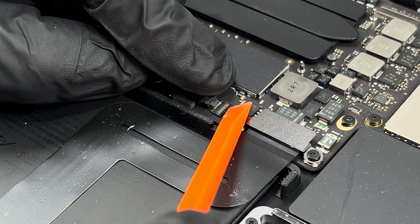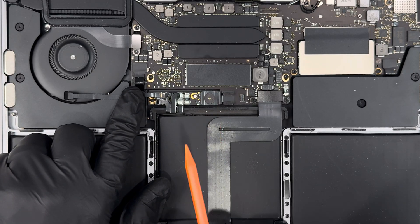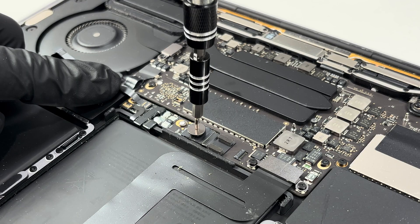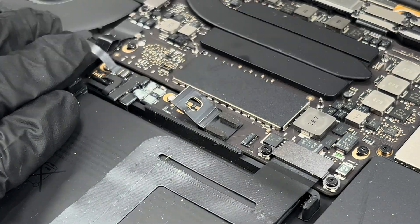Next I'll disconnect this ribbon cable by opening up the latch and pulling the ribbon cable backwards. After that, I'm going to remove this large circular screw. This is a pretty interesting design choice because this screw holds down a metal plate that I actually have to bend upwards to disconnect the power.